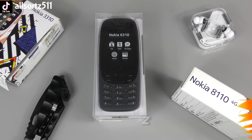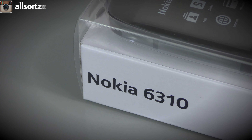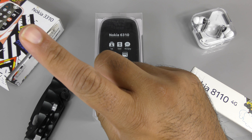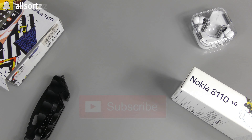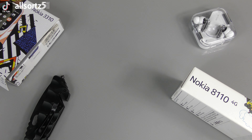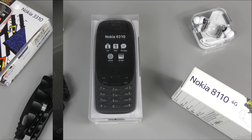What's happening people, welcome to another video with All Sorts. We have another reboot by Nokia - this is the Nokia 6310. Make sure you follow me on social media, I always put sneak peeks on what to expect on All Sorts. Make sure you subscribe and hit the bell notification so when I upload any video you'll actually be notified. Let's check this reboot Nokia 6310 out.